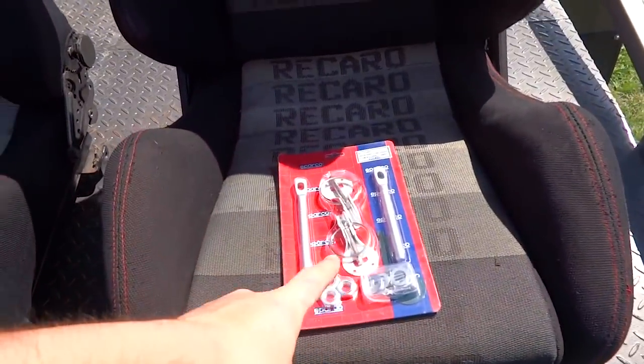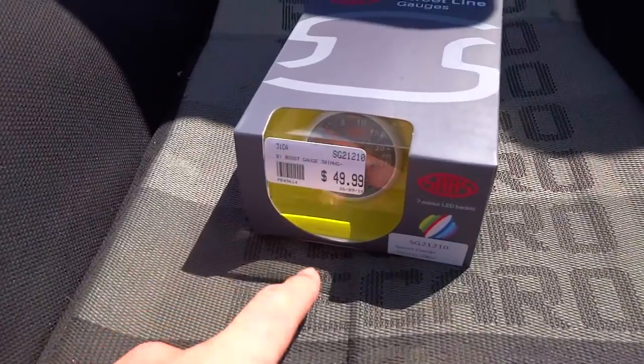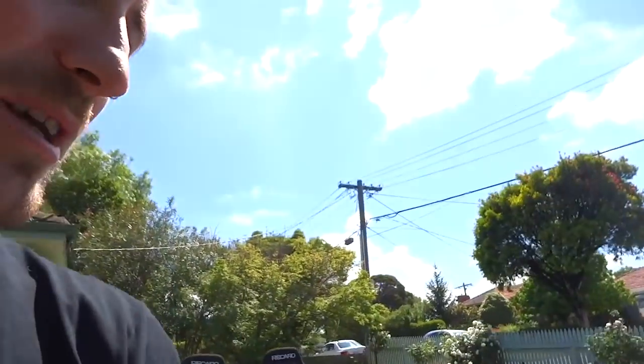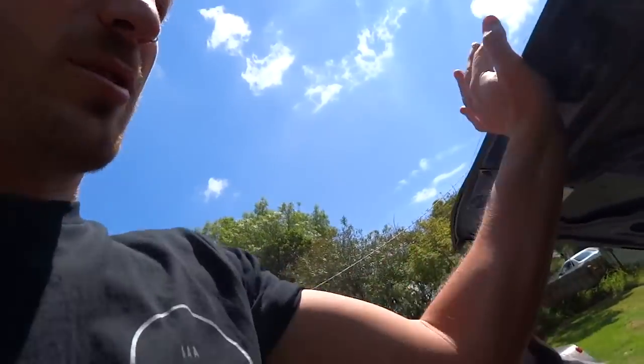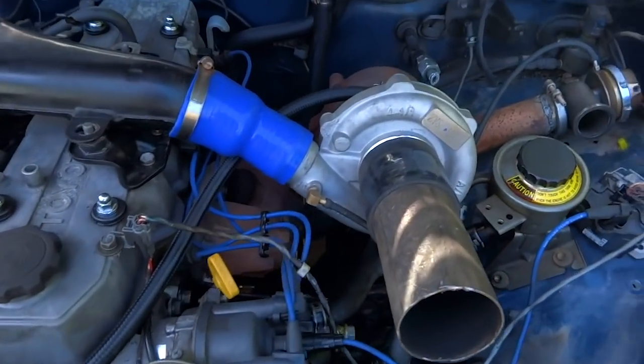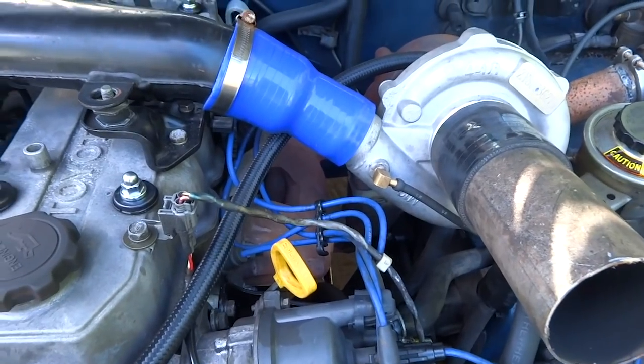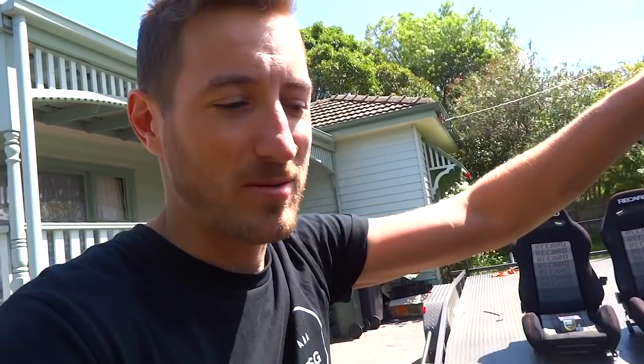We've got some bonnet pins that we need to throw in, and a boost gauge so that we can see whether we're actually getting any boost. It's good to know how much boost we're getting. And also, I'm going to rip the turbo setup and the manifold off and chuck all new gaskets in there, because I think there's a small leak and we need as much spool as possible so we can get all the boost into the engine. So yeah, just some fun stuff to do on the Hilux.